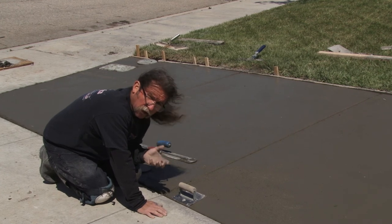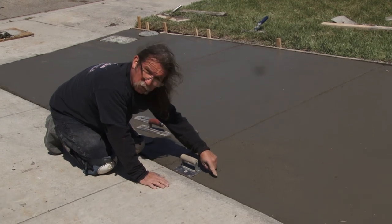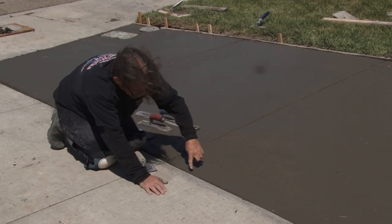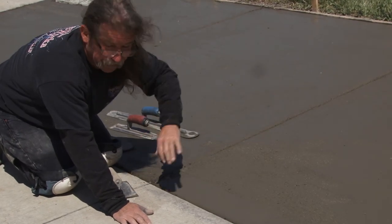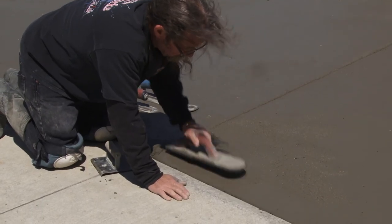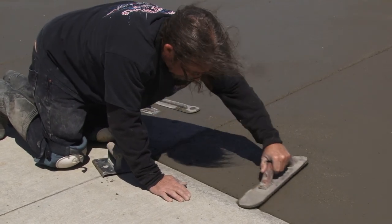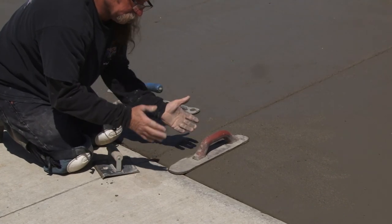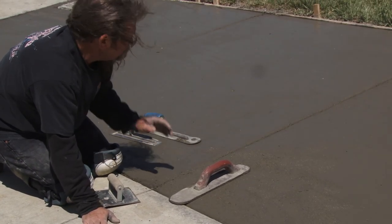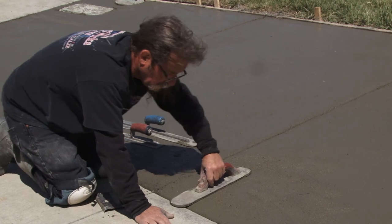Now we're using the hand edger, trying to clean these edges up. The mud is still not hard at all — it's just dried out. We have a little bit of issue on the edge. So what we can do is scrub up a little bit of cream with our hand float, while also checking that we're still the same height. Concrete should be flat, have clean lines. The joints should be nice and curled. The edges should be nice and curled — no extra mud out here, ground in, looking terrible.